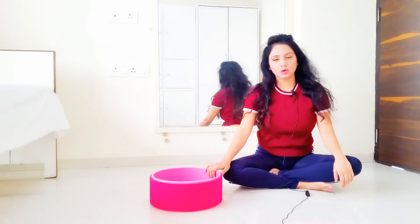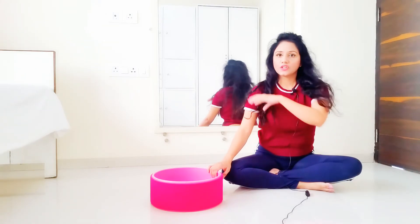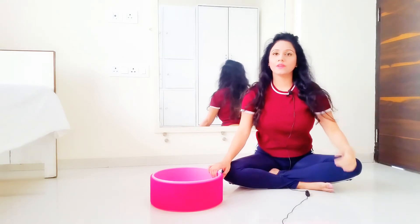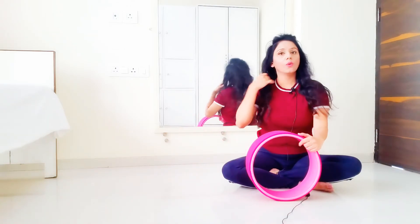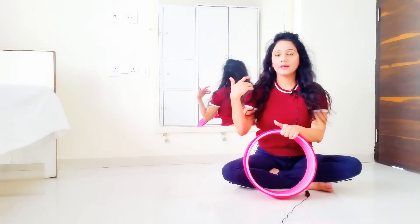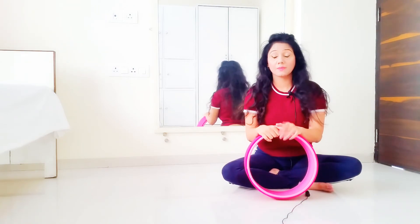As easy as it looks, even with the yoga wheel on, if you perform it you will notice it is not that easy — especially if you are tight around the rotator cuff, your upper back, and your neck muscles. It will not be easy even with the yoga wheel.